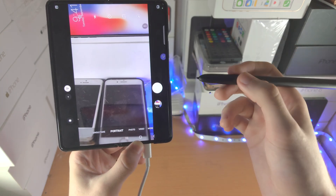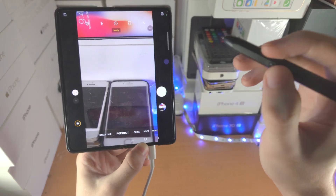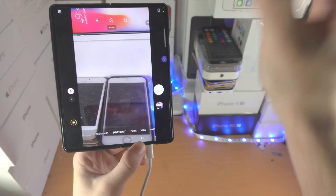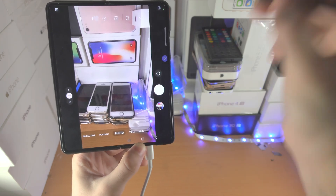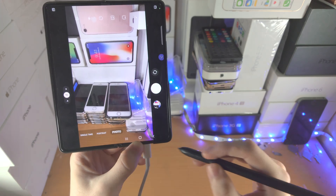The Air Actions aren't 100% accurate — you may accidentally take a picture when doing an Air Action. If you do a slide up, you can also flip the camera. And you can also slide down to flip the camera as well.